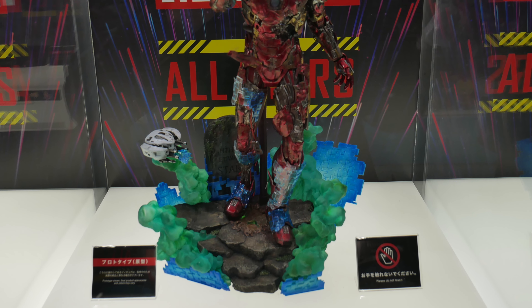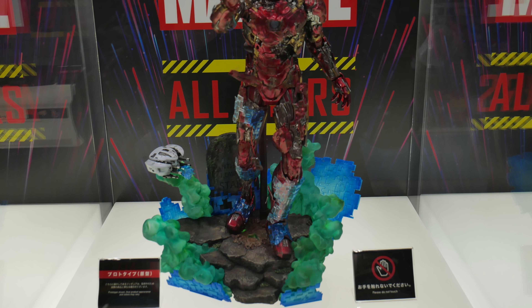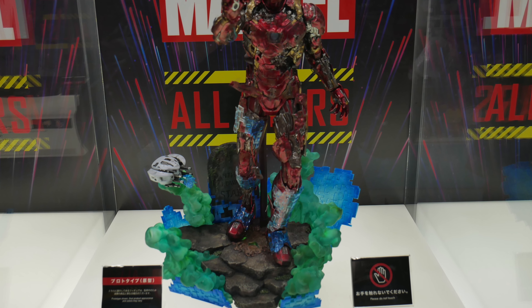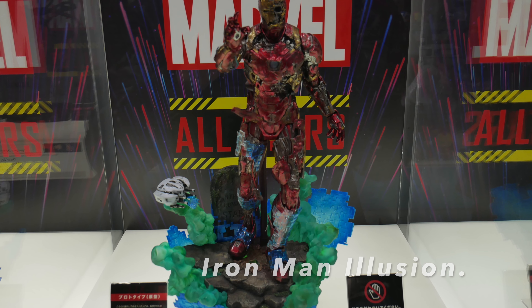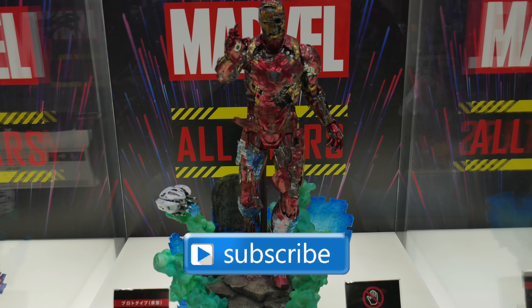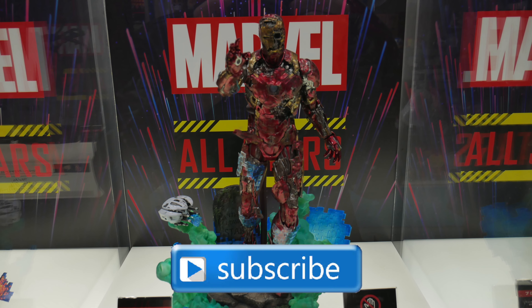Hey there, welcome to Gemini Toys. Here we are once again with our final 4K showcase video of prototypes at Marvel All-Stars in Tokyo. What a way to finalize with Iron Man Illusion. First, remember to subscribe if you haven't already so you don't miss out on any future content like this.